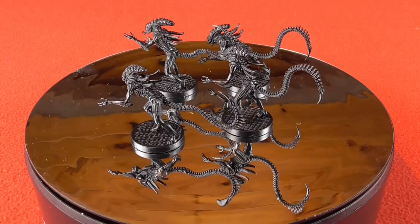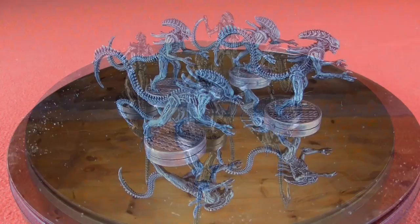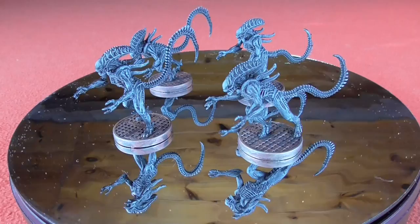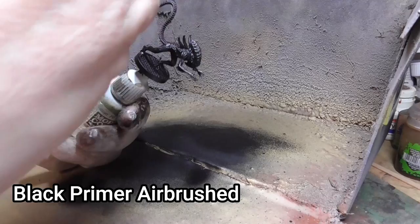Hello and welcome to this painting video where I'm going to show you how to turn these plastic models from the Aliens board game into these painted examples. These are the finished products and I'm basically going to take you through all the stages to get to these. It's very simple, very easy to do and took me about a day or so including drying times.